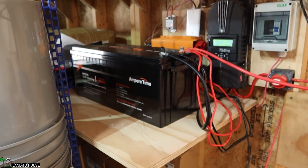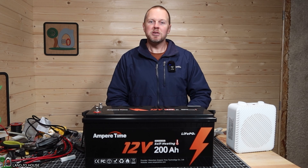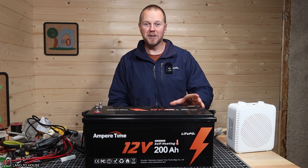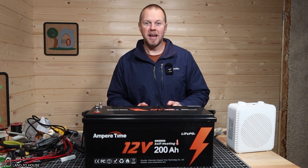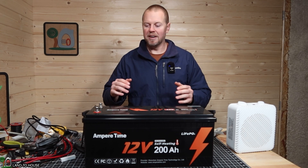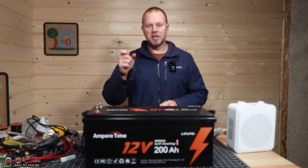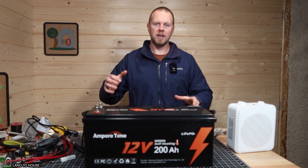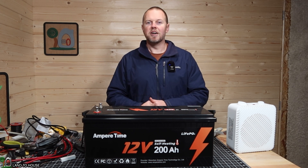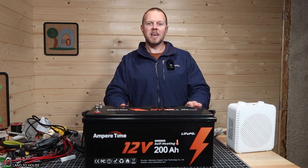I have now used the Ampere Time 12 volt, 200 amp hour lithium iron phosphate battery with self-heating feature out here in my studio for right at four weeks, and it has worked flawlessly. I'm just powering my outlets, my lights, and keeping things normal. I've had several nights below freezing, and whenever the sun had been out for a while, the battery is definitely warmer than the outside air here. The self-heating feature seems to have worked fine. Let's go ahead and do a discharge test to see how this performs.